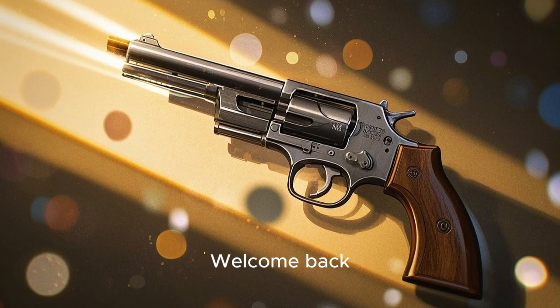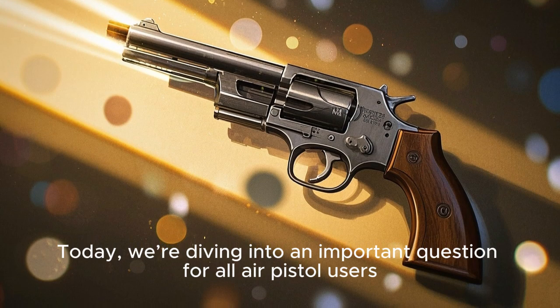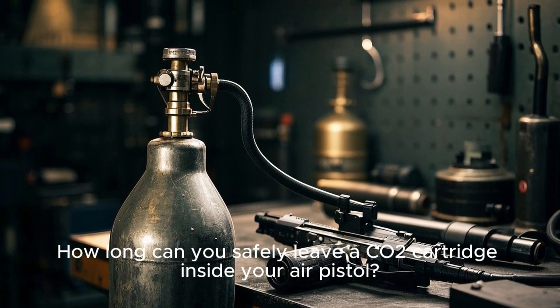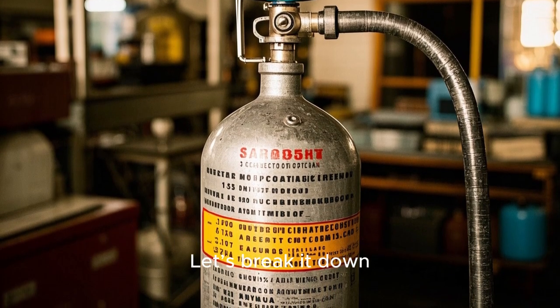Hey everyone, welcome back. Today we're diving into an important question for all air pistol users: how long can you safely leave a CO2 cartridge inside your air pistol? And what happens if you leave it in for too long? Let's break it down.